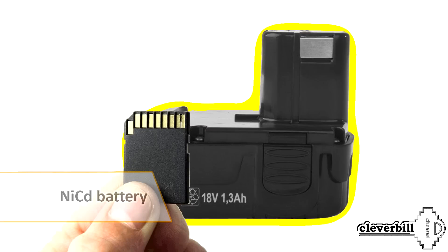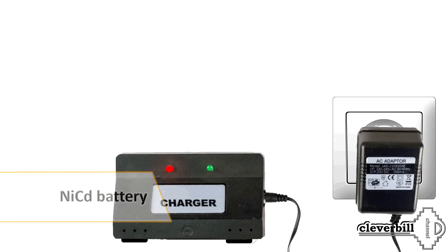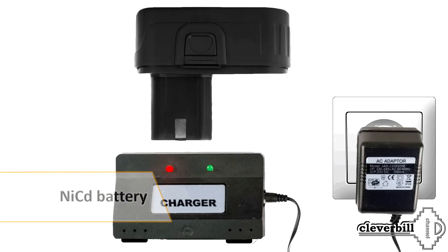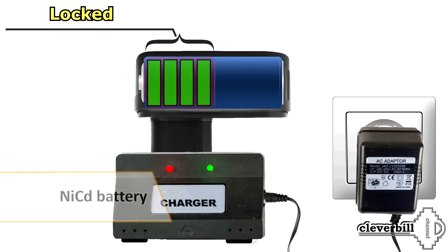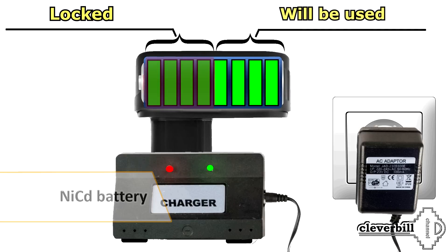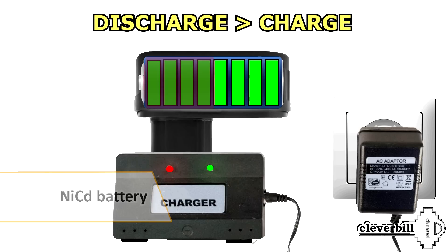Another significant disadvantage of NiCd batteries is the so-called memory effect. The memory effect manifests itself in the event of incorrect charging, since a NiCd battery must always be completely discharged before being charged. Otherwise, an incompletely discharged battery, during subsequent charging, receives a layer of charge, the battery voltage is partially reduced, the device controller considers the device to be discharged, and the user begins to recharge the battery again and again, thereby killing the battery. In some cases, the memory effect is reversible — it is simply necessary to carry out several full charge and discharge cycles.